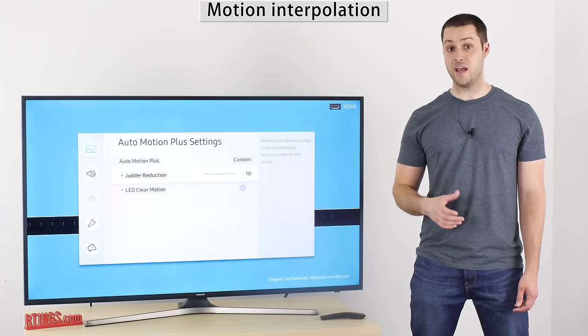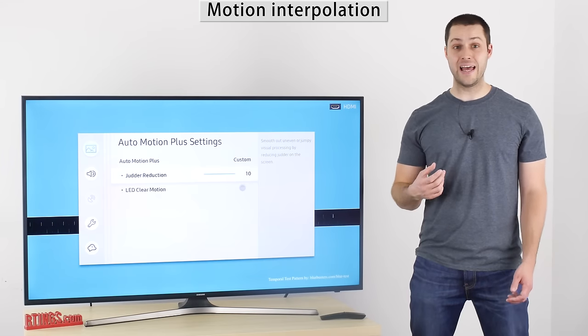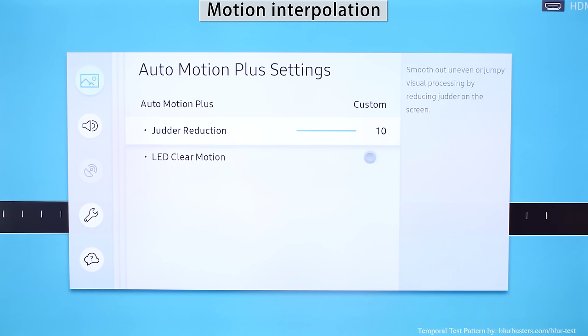It is a 60Hz TV, but it does have the motion interpolation feature. This means 30fps content and below can be interpolated to 60, but native 60fps content cannot be interpolated. This is why it only has one slider in the Auto Motion Plus settings, instead of two like on 120Hz TVs.